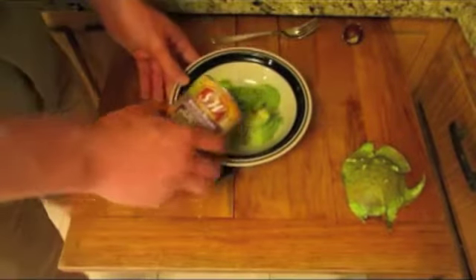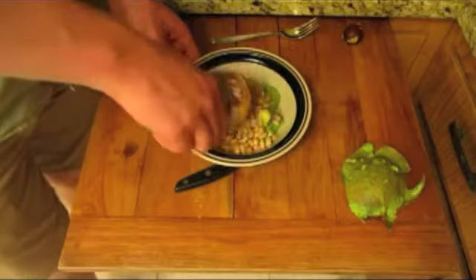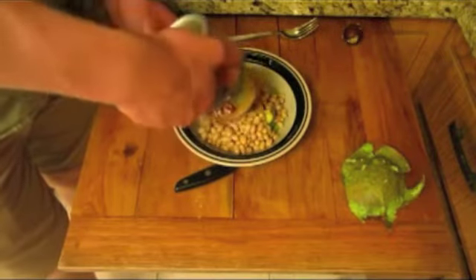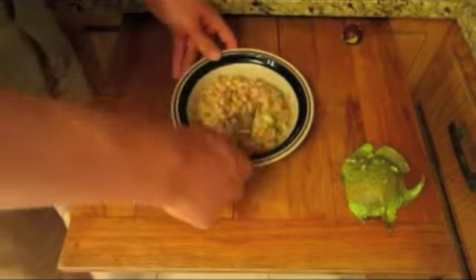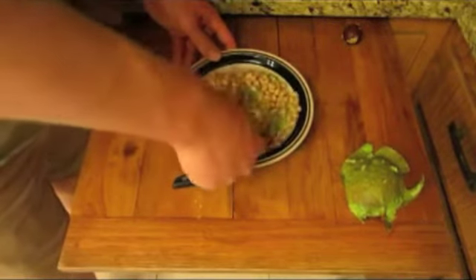Once you have placed the avocado in a bowl, add the can of white beans. Make sure to rinse the beans before adding. Once they are in the bowl together, mash them into a smooth, consistent mixture.